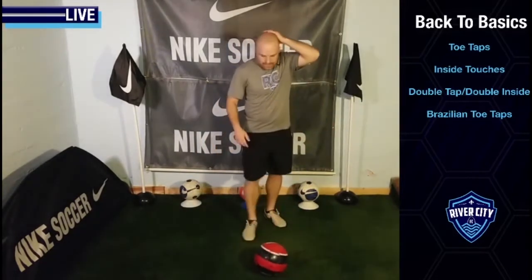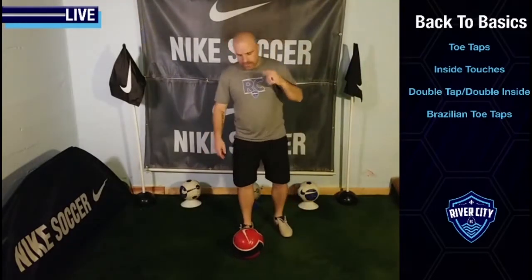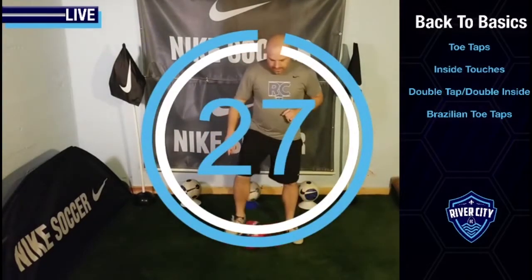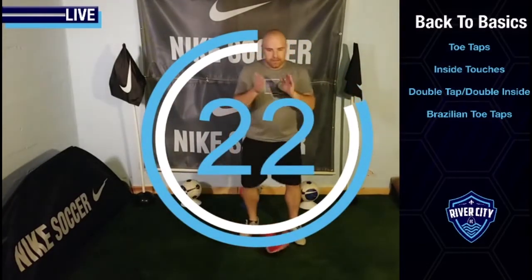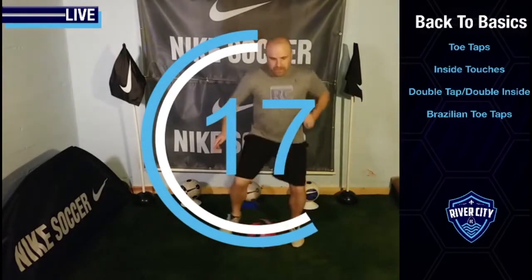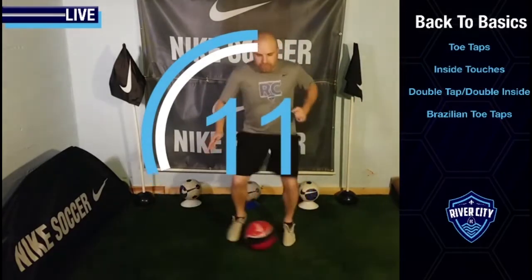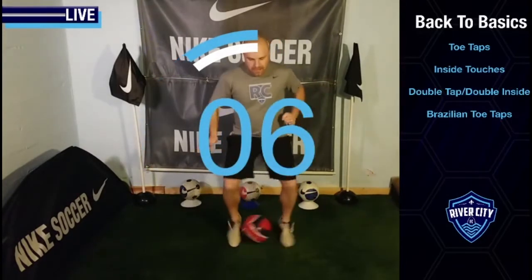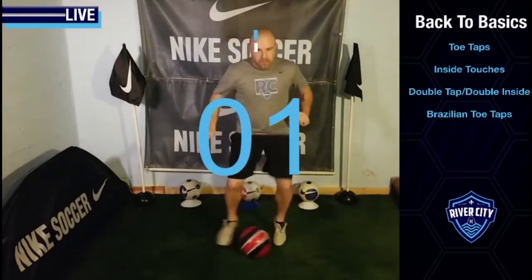Let's do our 30 seconds of practice. Find your rhythm and go from there. Three, two, one, off you go. I'm going to start off nice and slow. Maybe your beat is this too, or maybe your beat's a little bit faster. So I feel comfortable now, I'm going to increase my speed. Back and forth, touch touch, back and forth. Maybe now I can go a little bit quicker — I'm feeling really confident now. Five, four, three, two, one. Time.